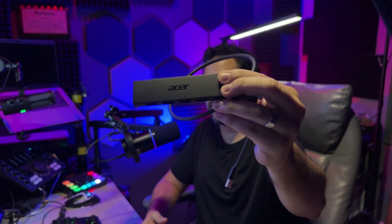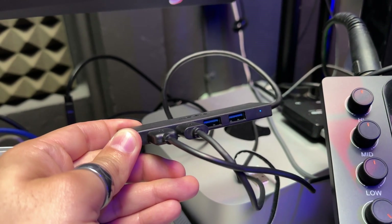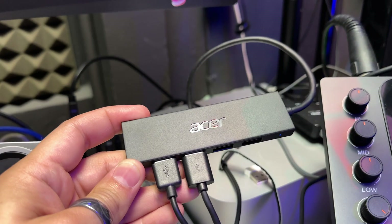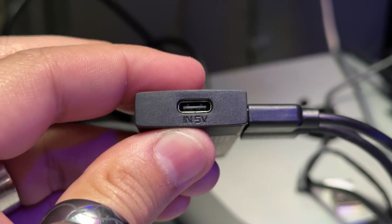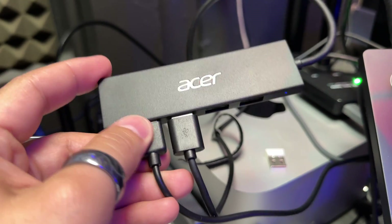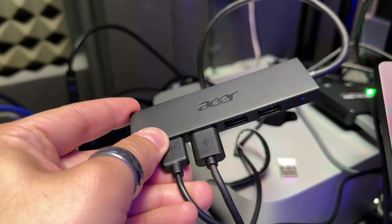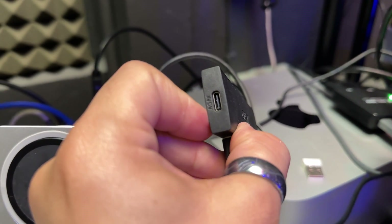Starting with the first one, the 5-in-1. This is a very simple device — it connects to your USB-A port and expands into four USB-A ports. It's called a 5-in-1 because it also has an additional USB-C input, but this is only for powering the hub itself, not for charging whatever computer or device you have it connected to. It does, however, power those four additional USB-A ports so that you can connect power-hungry devices.